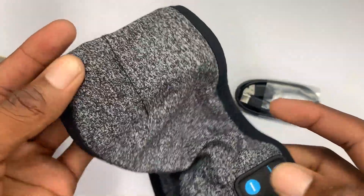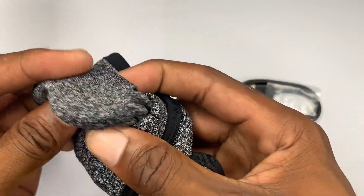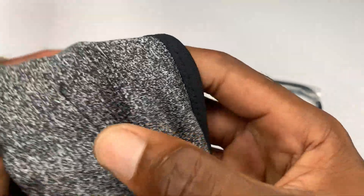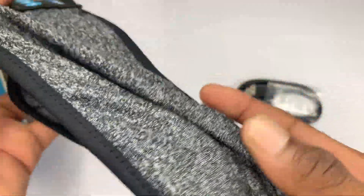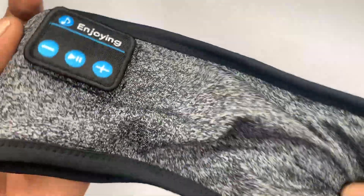Over here is the speaker. One speaker is in here for one ear, and another speaker right here for the other ear. The material feels pretty comfortable.